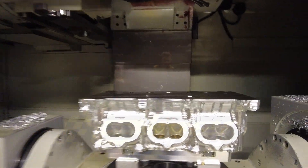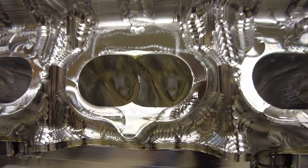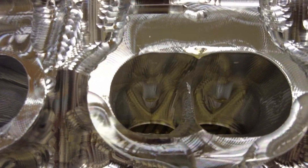I'm Oscar from Elmer Racing. Let's take a quick look at the actual cylinder head. I'm way too busy right now to do any kind of script or retakes or figure out what I'm going to say, so I'm just going to wing it and hope for the best.